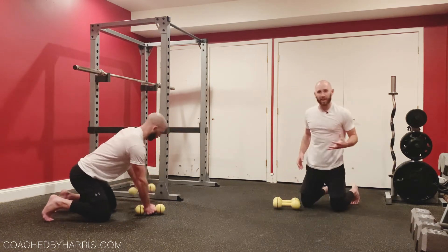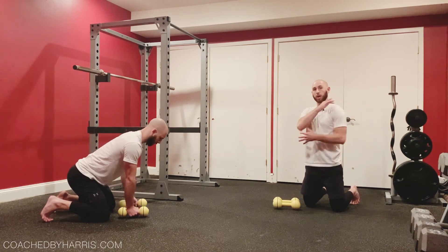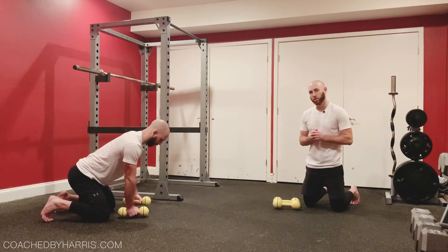That is the grounded reverse fly. Light dumbbells, light objects in your hands — you can get a very challenging shoulder and upper back workout anywhere you are. Enjoy the movement. Let me know how it goes.